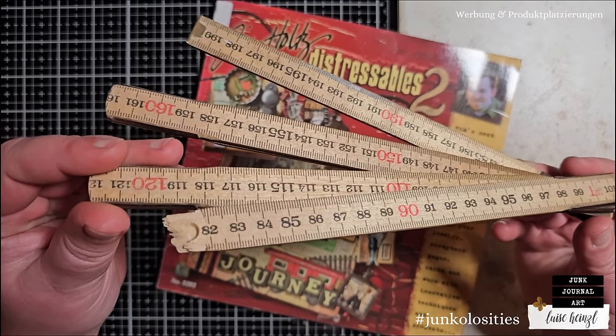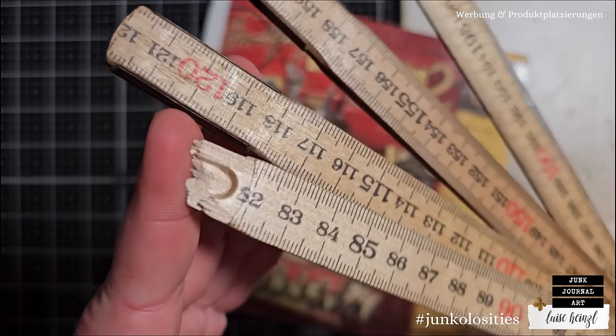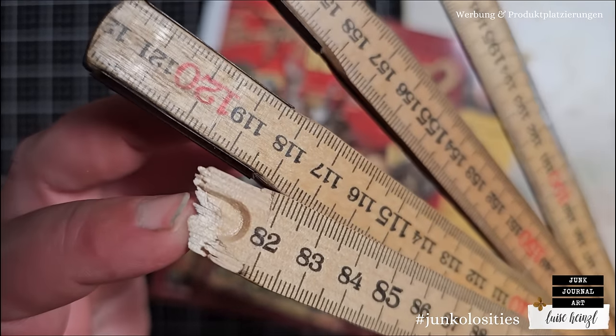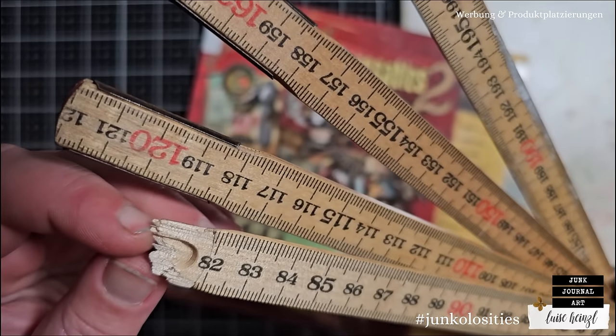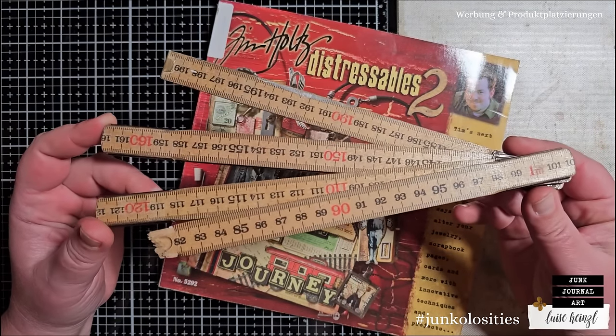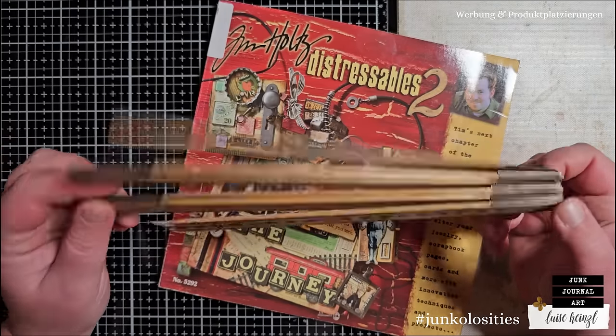This folding rule has definitely seen better days. What do you think? Look, I find this so funny. This looks just... what happened here? But this is the perfect material for today's idea. This is the perfect distressable junkalosity.